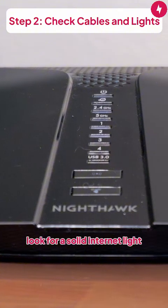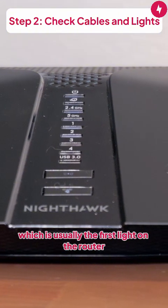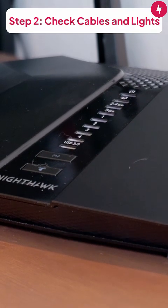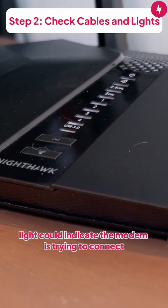For a working internet connection, look for a solid internet light, which is usually the first light on the router. If you have cable internet and therefore a modem, look for a solid internet light there as well. A blinking light could indicate the modem is trying to connect.